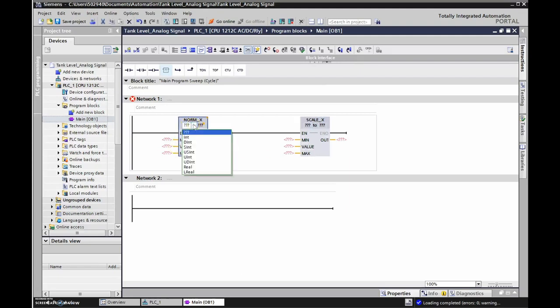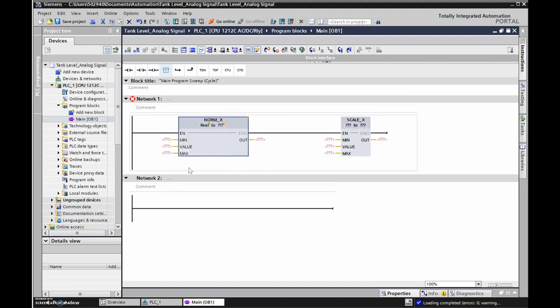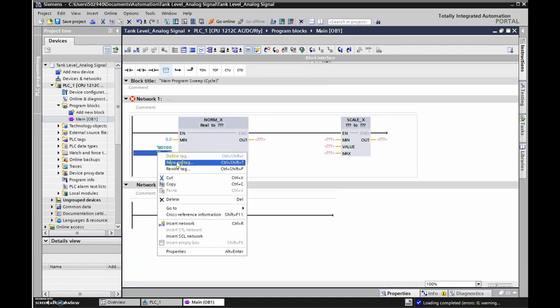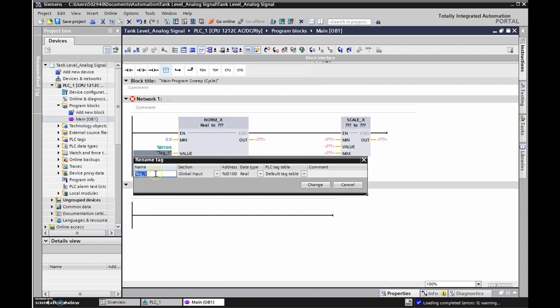Since Factory IO gives us a real value, let's go back to TIA Portal. The value coming in from Factory IO is a real value between 0 and 10, so our minimum is 0 and maximum is 10. The instruction address is ID 100, so we're going to put %ID100 and rename that tag 'Value from Level Sensor.'